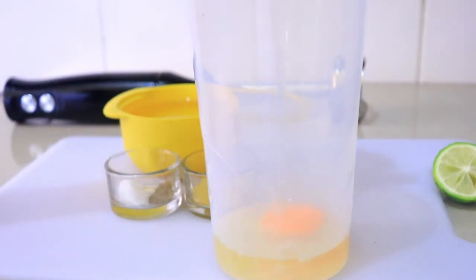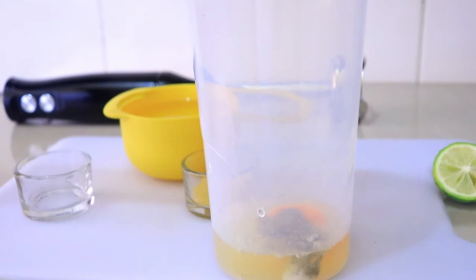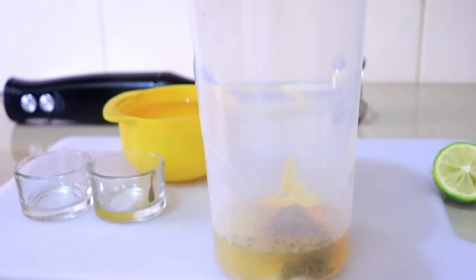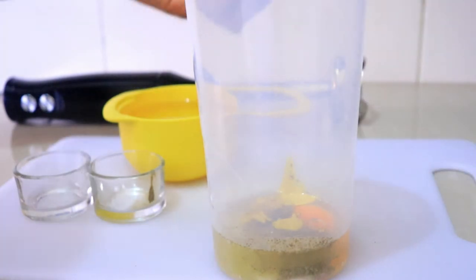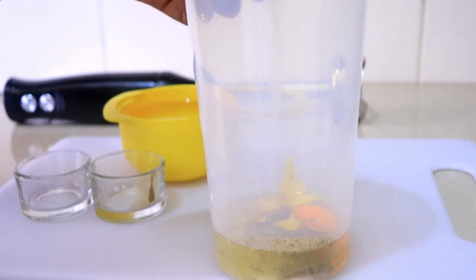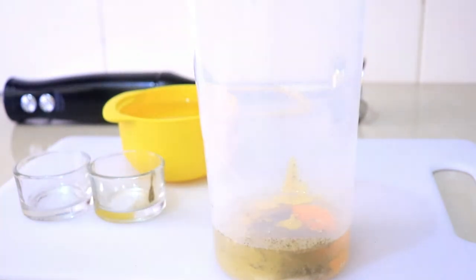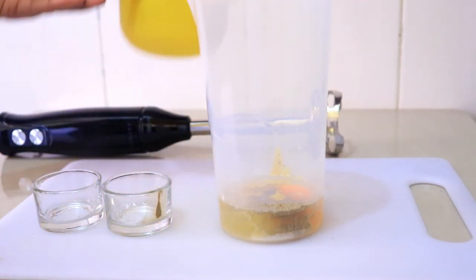So I'm going to add the vinegar — this is one tablespoon — then the salt and pepper, then the mustard. You can skip the mustard if you prefer, it's up to you. Then let's add one teaspoon of lemon juice. The last thing now is to add the oil, and I'm putting it all in at once.